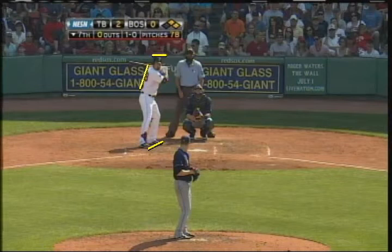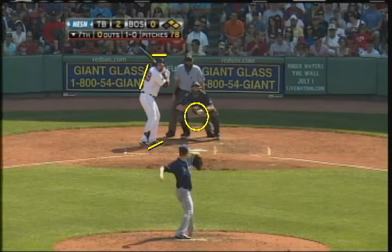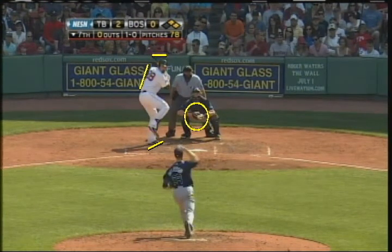This is the hitting zone — these are where the majority of the pitches that we swing at are going to be. It appears that Adrian's off the hitting zone, which he is, because he's trying to get a good look at the pitcher. But notice here as he makes his move, watch how he gets his body in a position now as he starts to get ready to hit. You can see how he's now making his move with his body towards the hitting zone.